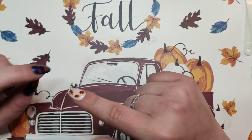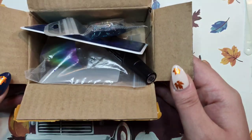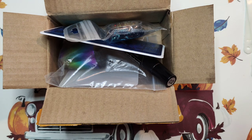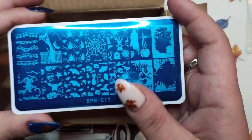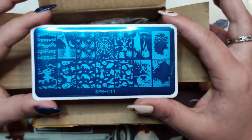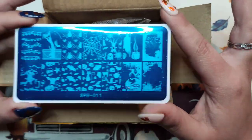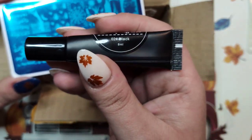Hey guys, welcome back to my nail journal. In today's video we're going to be looking at all the stuff that YaYogi sent me. They asked if I wanted to be an ambassador and I told them I'd like to try their products first. This is what I chose — I know it's Halloween themed. I had asked them to put in a Christmas plate but they forgot, so we're going to test this out with the Halloween plate.